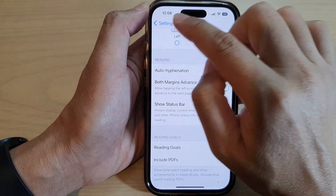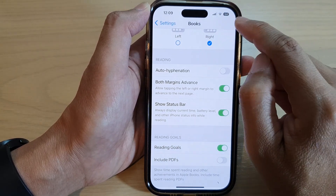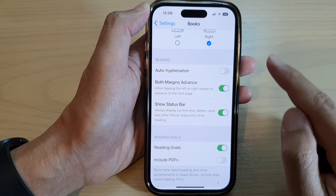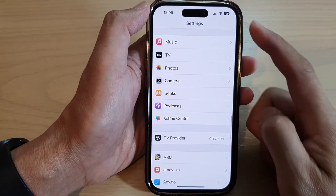If you turn this on while reading Books, the status bar at the top will be visible and you can view the time, battery level, and other information. Finally, tap the back key to go back to Settings.